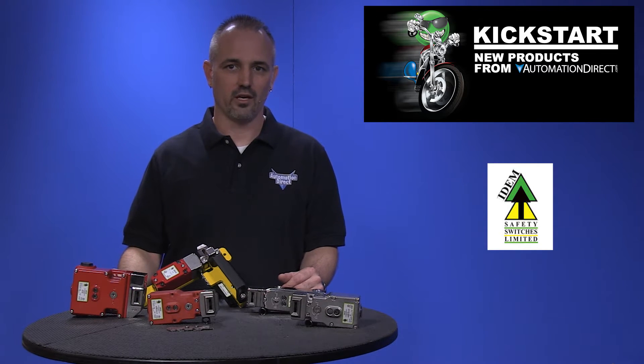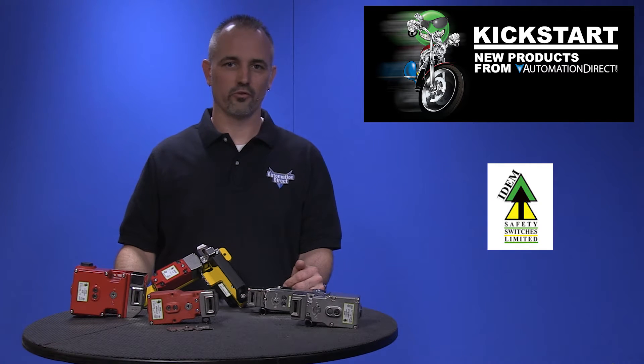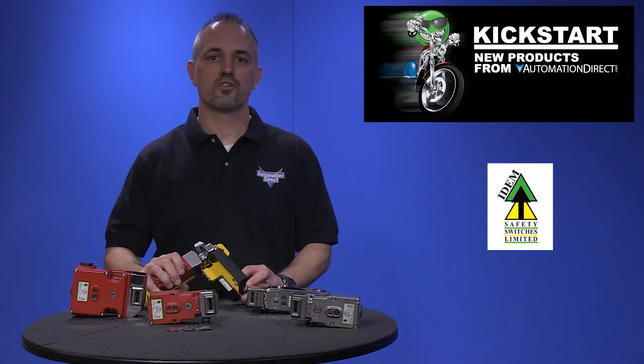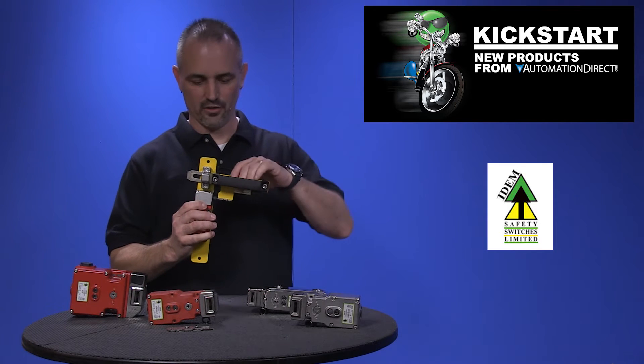110V AC and 230V AC, and several accessories are offered enabling the switches to be mounted to sliding and hinged doors.